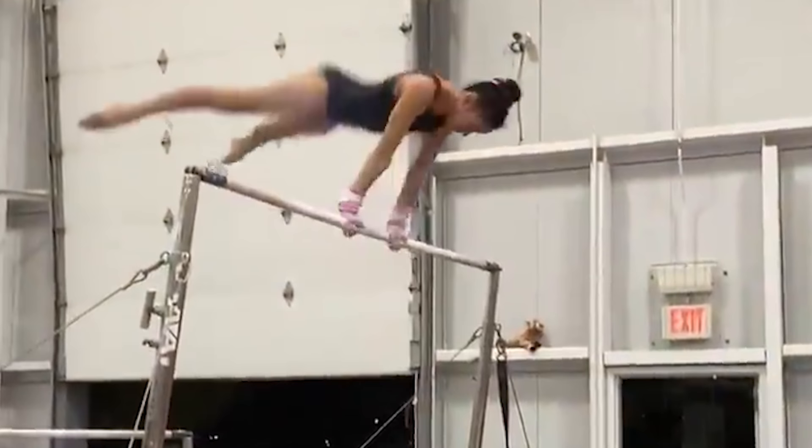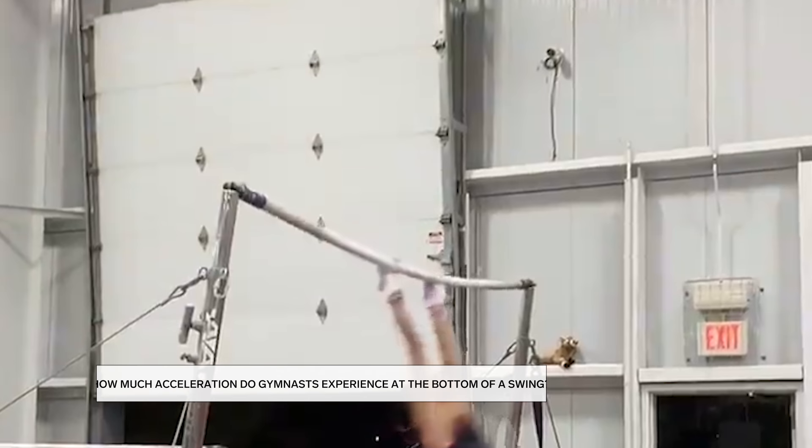Something really interesting to compute in a bar routine is the acceleration she experiences at the bottom of her giant swings. I'm making a lot of approximations with all of these calculations — there's a lot more going on than the simplified physics I'm doing — but even so, it should give you a picture of what's going on and why some of these moves are so challenging.